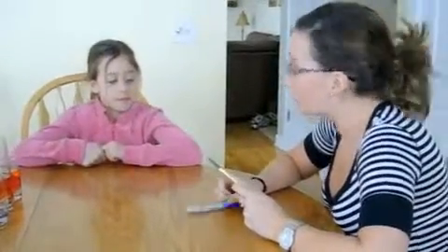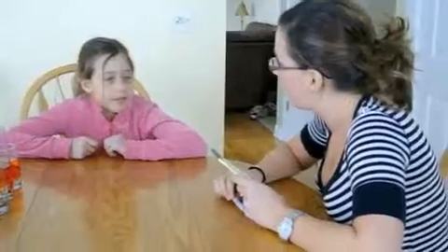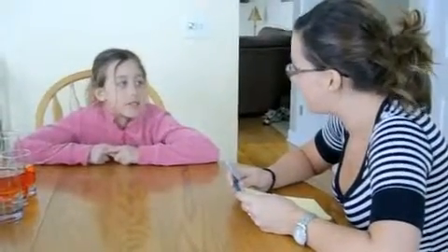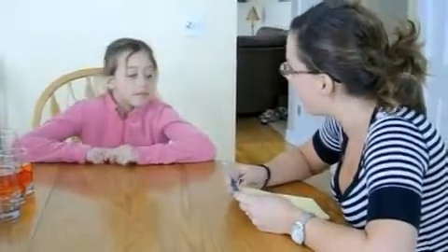And then one more question. What's six plus six? Twelve. Minus three? Nine. And then minus three? Six. And that's the original one we started out with. Thank you, Anna.